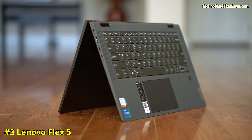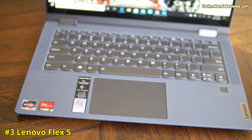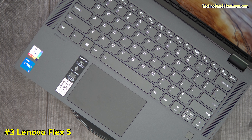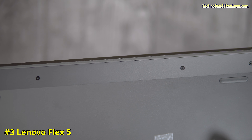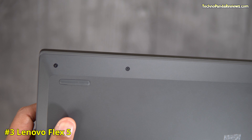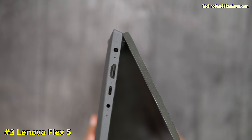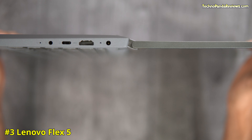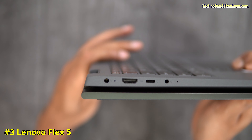Coming in at number 3 is the Lenovo Flex 5. You can get this laptop with both AMD Ryzen 5000 series as well as 11th generation Intel CPUs. Just like the Dell Inspiron 2-in-1, the Lenovo Flex 5 is built using premium materials. The top half is made from aluminium while the bottom half uses a 30% fiberglass-reinforced polycarbonate material, resulting in superior strength, rigidity, and dimensional stability compared to a typical ABS polymer budget laptop like the Acer Spin 3.